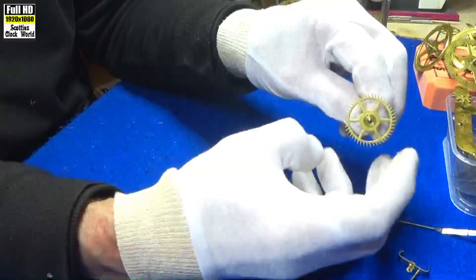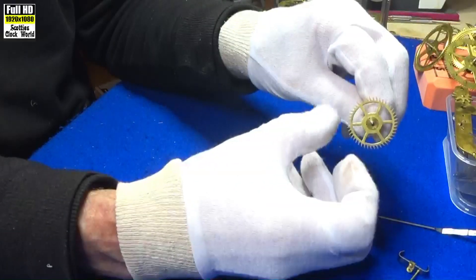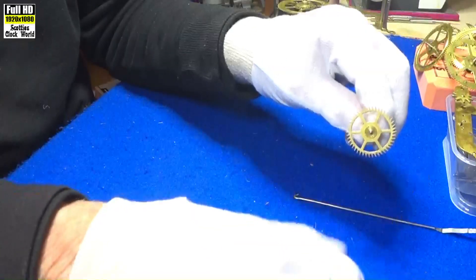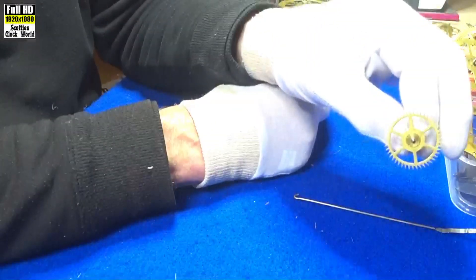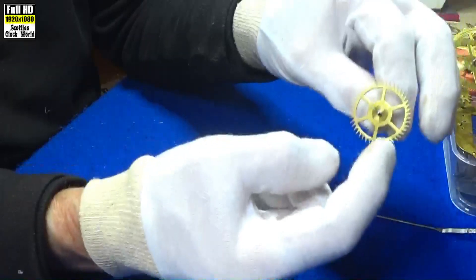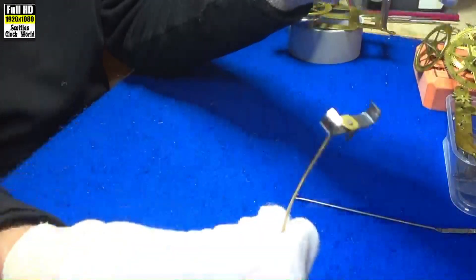And that clicking and clacking in and out of the teeth there by the pallet is what generates the classic ticking sound on a clock. And it goes tick-tock, tick-tock, tick-tock as the teeth catch on the pallet.